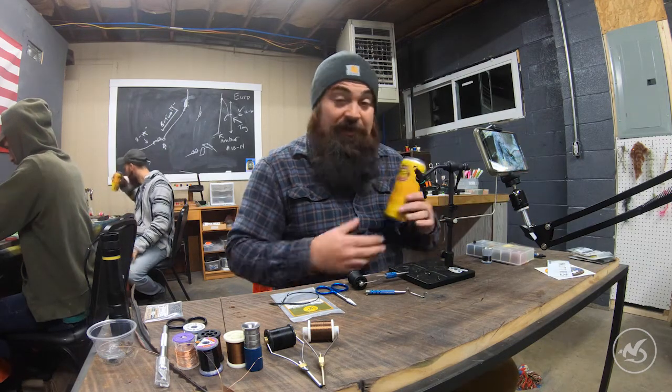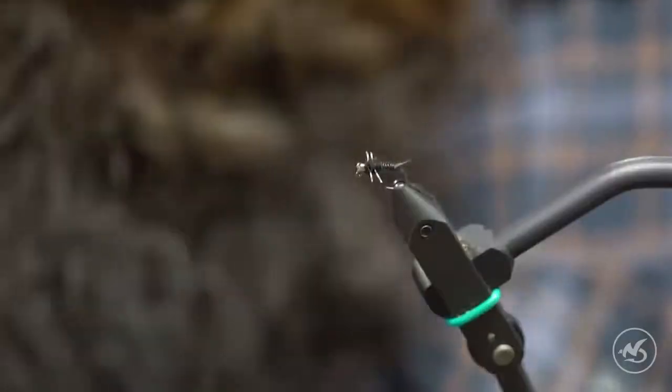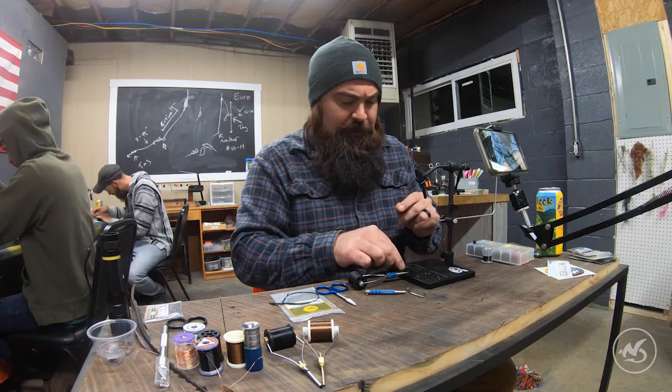They tend to stay around that 14 to 18 hook range and smaller, but I haven't found any size 20 jig hooks yet. Quick shout out to Nick — thanks for leaving your beer here. A word to the wise kids: don't ever leave your beer at a fly shop; it won't be there when you come back. But let's get to tying.